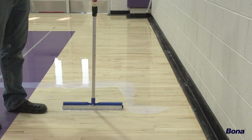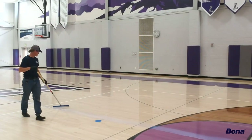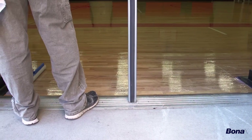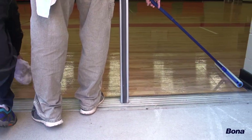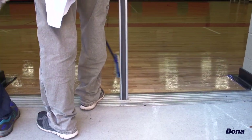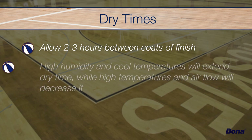Continue this process all the way across the gym, keeping your finish lines at least 6 inches wide at all times. When you finally reach your exit point, soak up extra puddles of finish with clean rags. If necessary, pour a fresh puddle of finish and complete the application, smoothing out the finish as needed. Allow the first coat of SuperCourt Waterborne Finish to dry for 2-3 hours before applying a second coat.